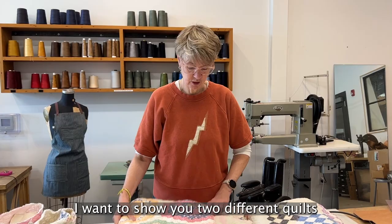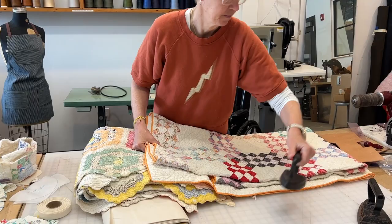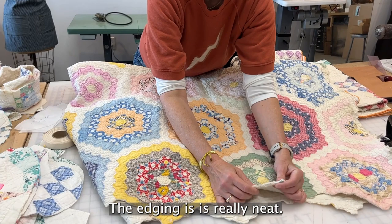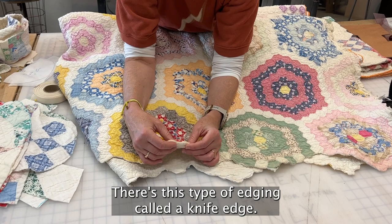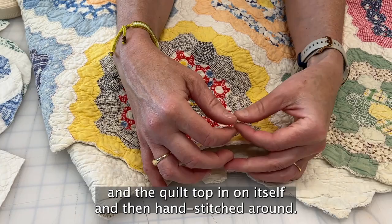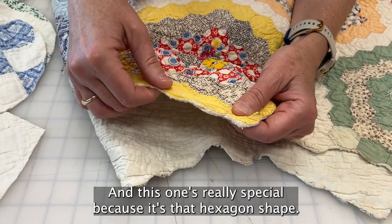I want to show you two different quilts that I thought would work nicely with the bucket hats. First is this double wedding ring quilt, which I really love. The edging is really neat — there's a type of edging called a knife edge, where the quilter originally folded the quilt back and the quilt top in on itself and then hand-stitched around. This one's really special because it's a hexagon shape.